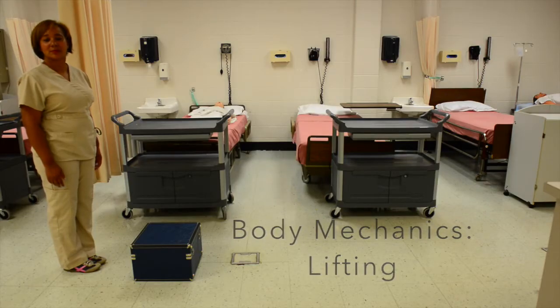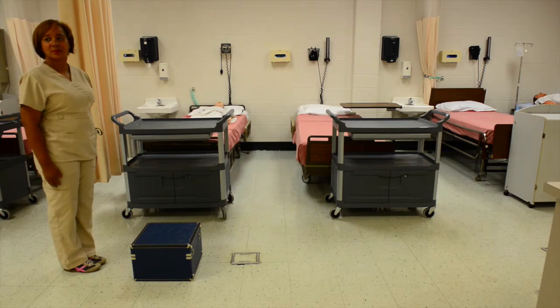This video will demonstrate using proper body mechanics in order to prevent injury to yourself and others for the rest of your life. Body mechanics refers to the way in which the body moves and maintains balance while making the most efficient use of all its parts.